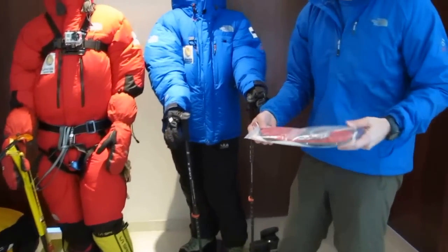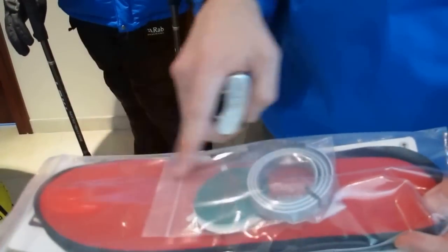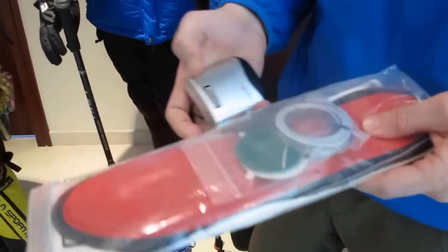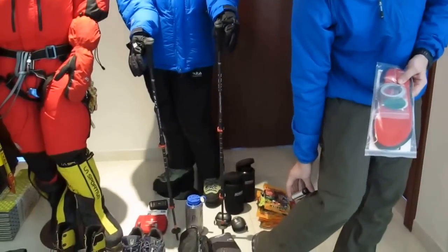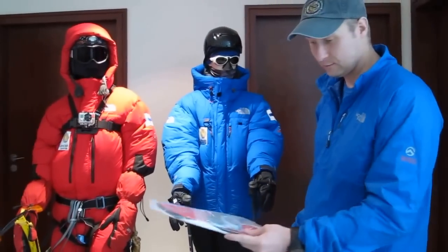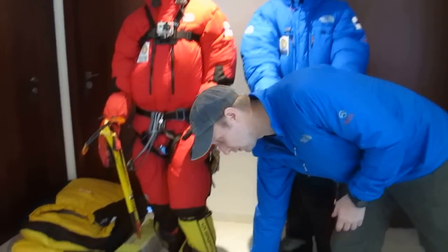In addition, on the summit day we'll use a little technological innovation — an insole that has metal wires going through it. Those wires will be heated by a battery pack like this. The battery pack attaches at the back of your boot and keeps your feet warm for the entire 8 or 10 hours where we'll be exposed to very cold temperatures.